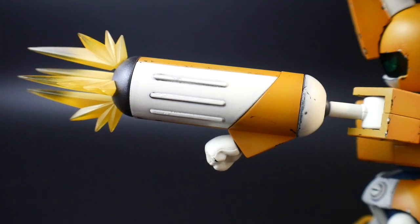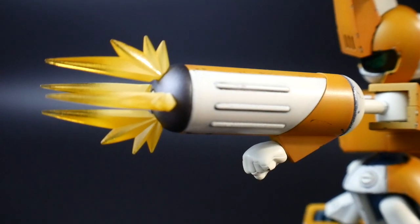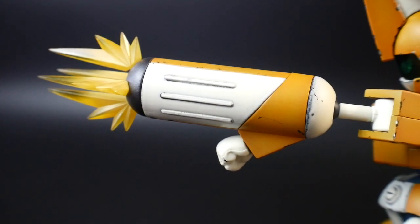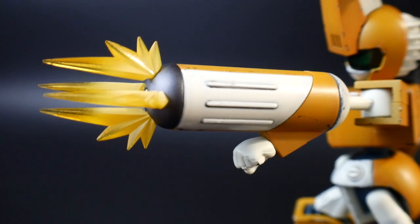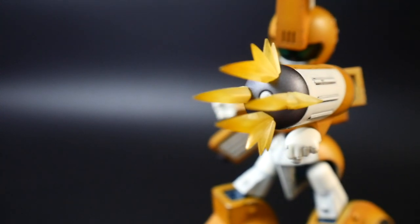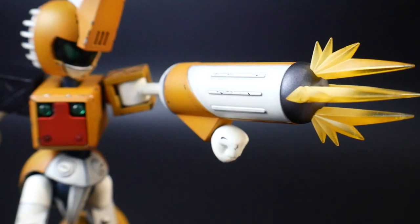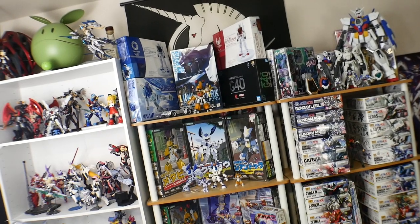For the effect parts on the left hand gun — basically a rapid-fire machine gun — I first hit it with clear yellow, which looked beautiful, then mixed a little bit of white with clear yellow for the base coat. Looking at reference images of similar machine gun-type weapons, I probably should have added a little orange at the very base of the effect part. I was happy with how it came out though, so I left it. In the future I'll probably go multi-color and add some clear orange at the base to suggest fire.